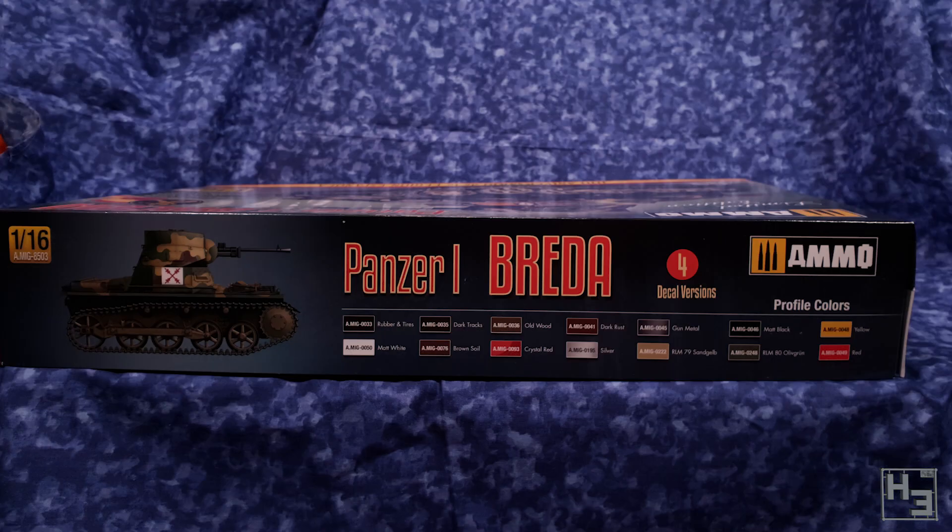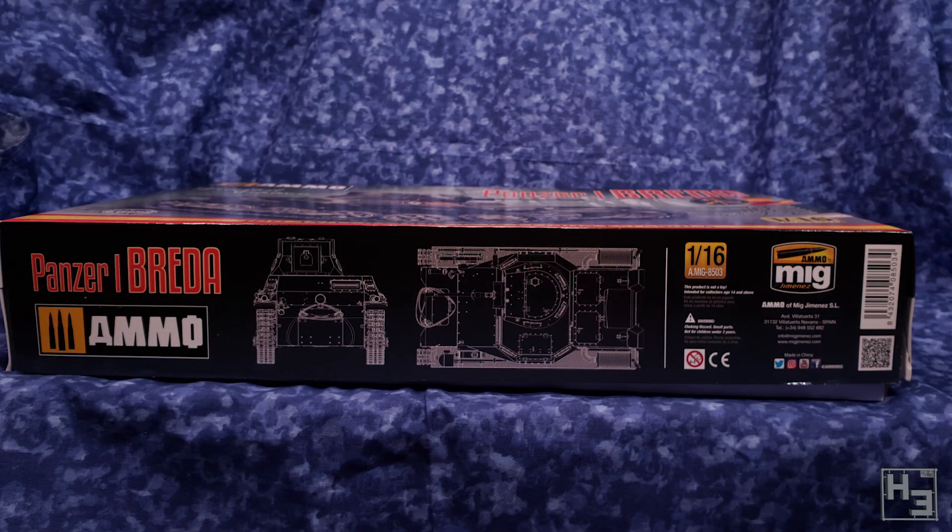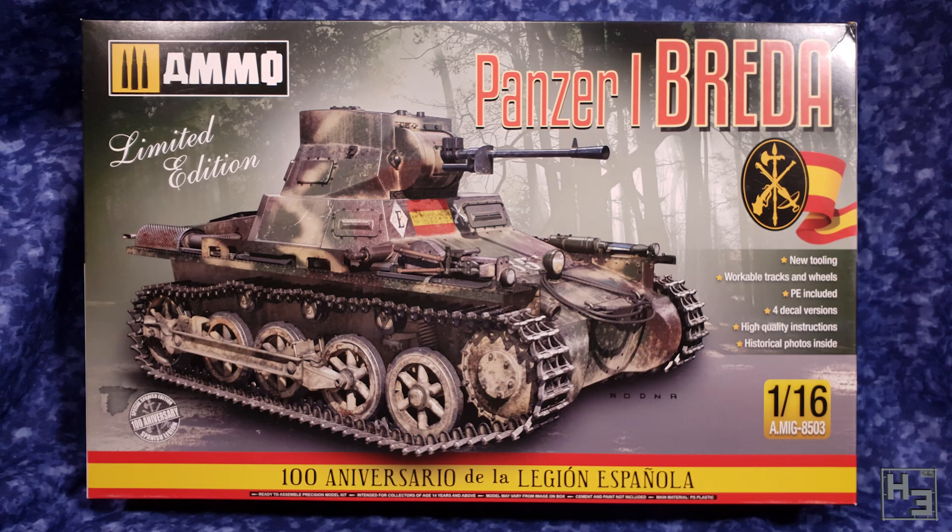This kit was somewhat recently released and I figured why not pick it up. This kit is based on a slightly earlier regular Panzer I kit by TACOM. Ammo doesn't make the plastic themselves — TACOM do. I believe the main difference between that TACOM kit and this one is the turret, gun, markings and obviously the box art, which is intended to celebrate the 100th anniversario de la legion española. Probably enough waffling already. Let's have a look at what's in the box here.